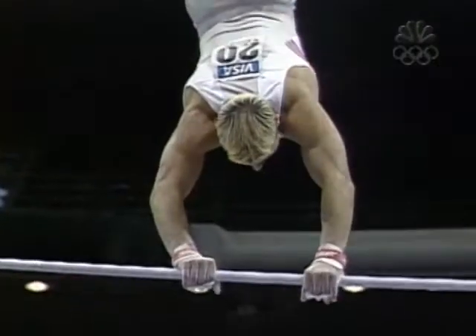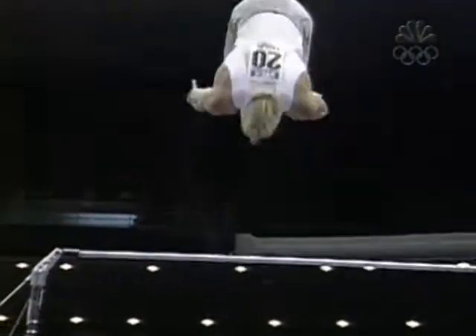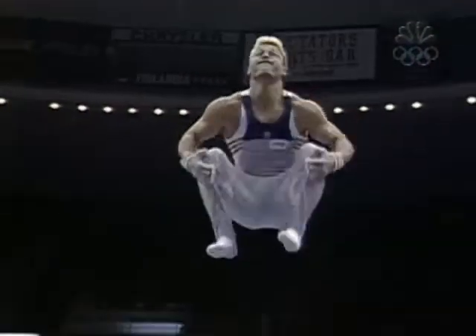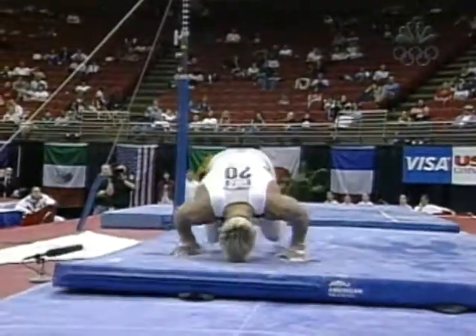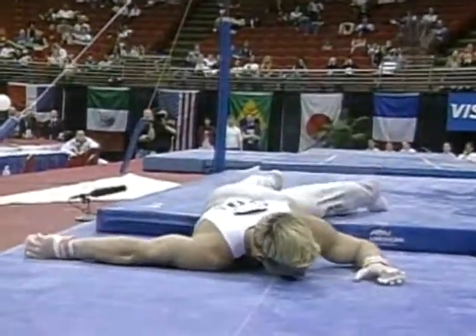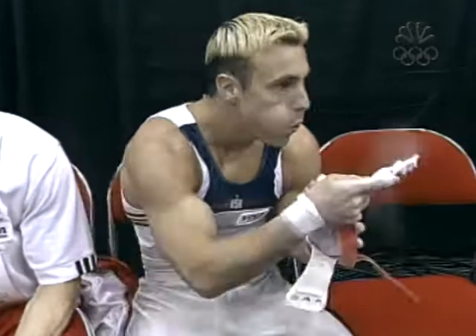He had this here. Like I said, difficult to do this in combination. Doesn't have the speed of the extra giant swings, but he looked like he had this easy. He just opens up his hands, comes off his legs too early, and there's no way you can save that. To eat a little mat — it doesn't feel very good either.